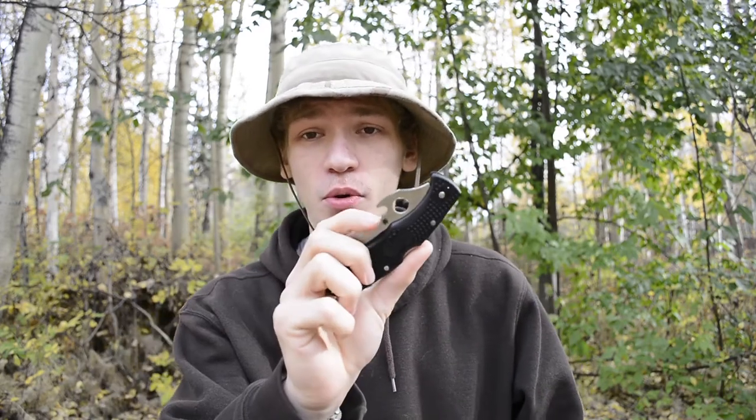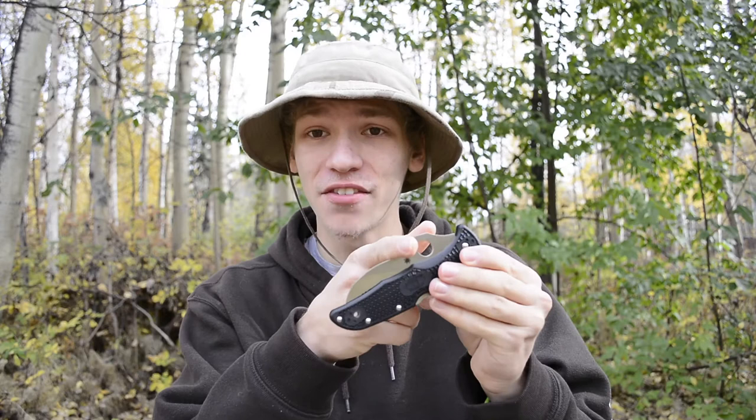Today we're going to be mixing it up a little bit and doing an overview — hopefully never having to really talk about the experience — and a review of this knife. This is of course the Spyderco Matriarch 2, and this one has the Emerson Wave feature on it. To get into this review or overview, please do not forget to comment, like, share, and subscribe.